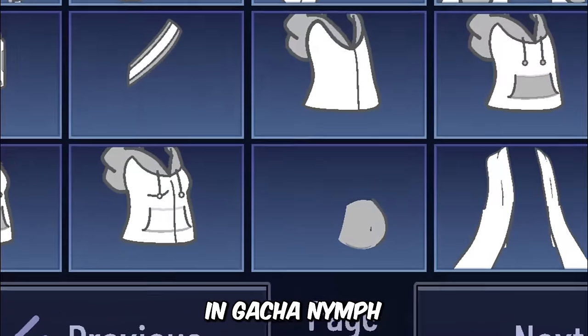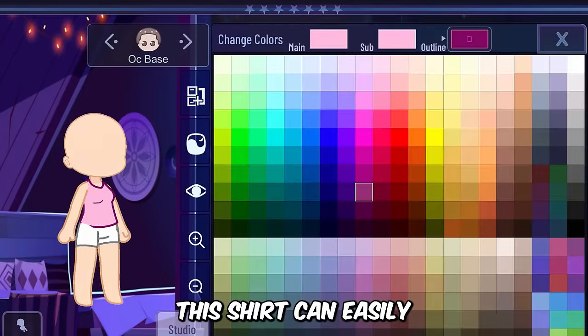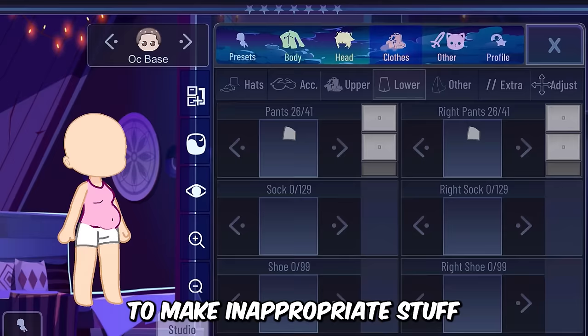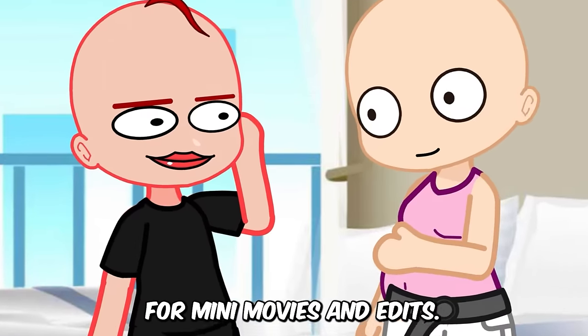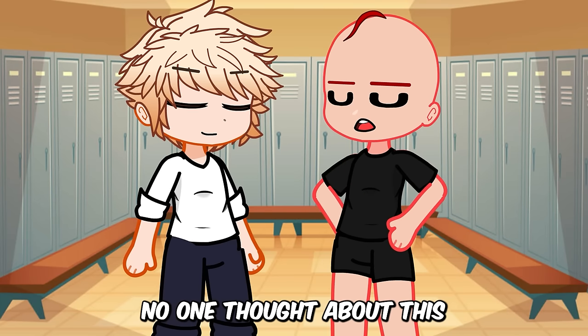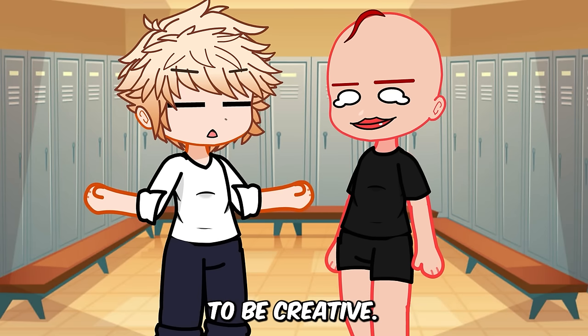You can also use the shirt in Gacha Nymph to make maturity clothes. This shirt can easily be misused by gacha heaters to make inappropriate stuff, so please be aware of them. You can also use this hack to make characters for mini movies and edits. People are focused on what gacha heaters make, but no one is trying to be creative.